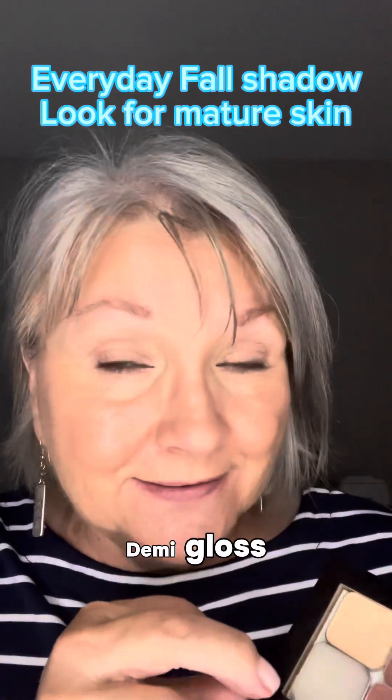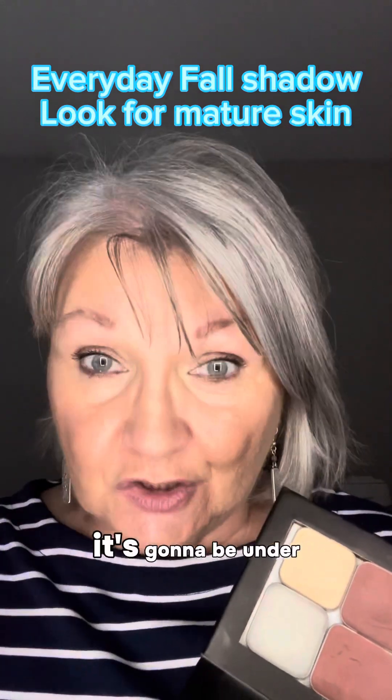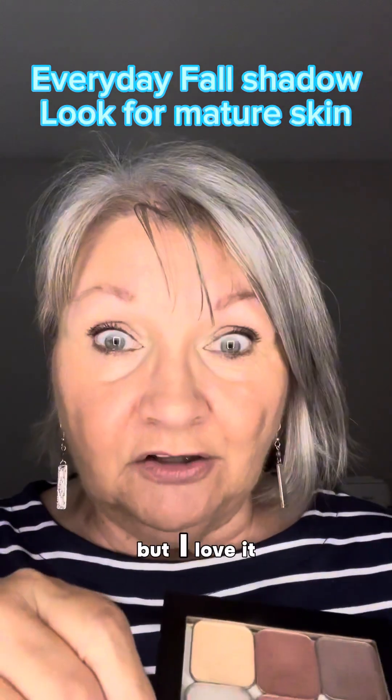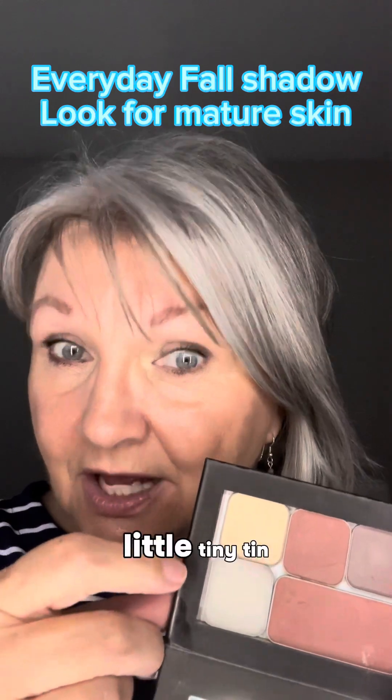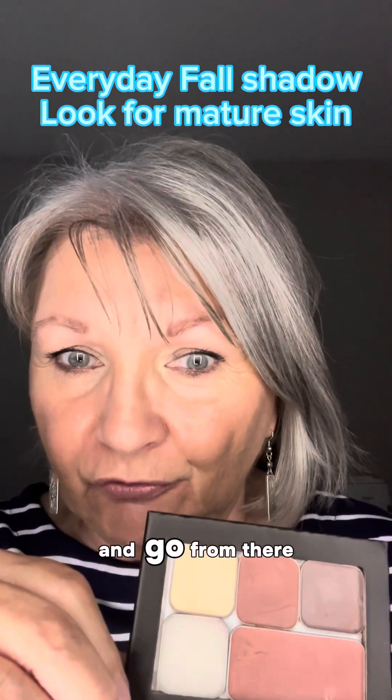This is a demi gloss. The last time I checked, it's still available on the website. It's going to be under the demi product, but I love it because it's in this little tiny tin and I can add it to my palette and go from there.